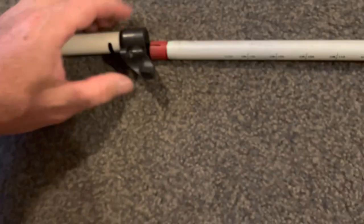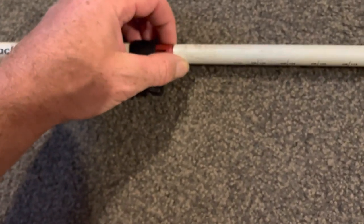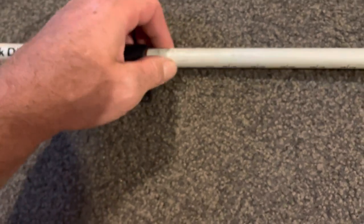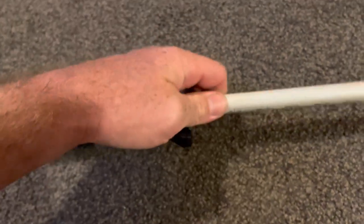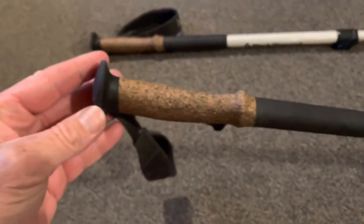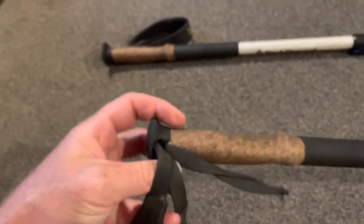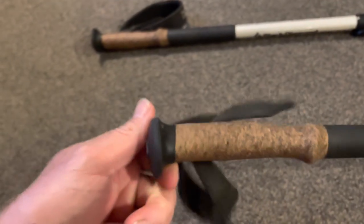You've probably watched many videos and seen lots of people using trekking poles, so I'm not going to go into all of that. I'm just going to tell you: if you want a pair of trekking poles, don't buy anything else except these. That's all I'm saying — they're absolutely and utterly phenomenal, I kid you not.